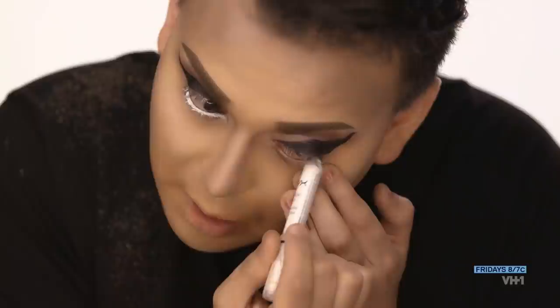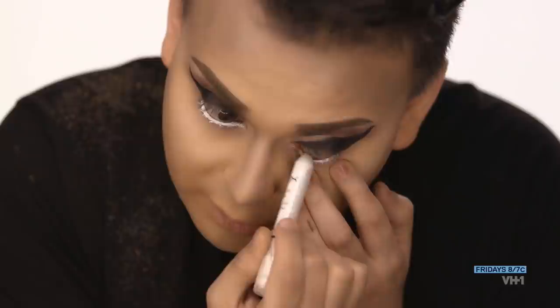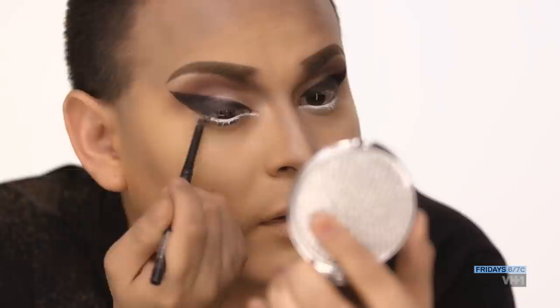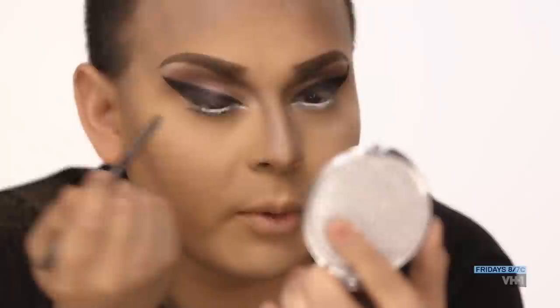I'm taking a white pencil and doing the waterline. I feel like I got this from watching Bianca Del Rio — I love that white underneath the eye to open it up. Now I'm going to underline underneath the eye. This is a trick that Marilyn Monroe's makeup artist used to do, and what it does is it creates a shadow from the lashes, so that when you have your eyelashes on, your lashes look fuller.